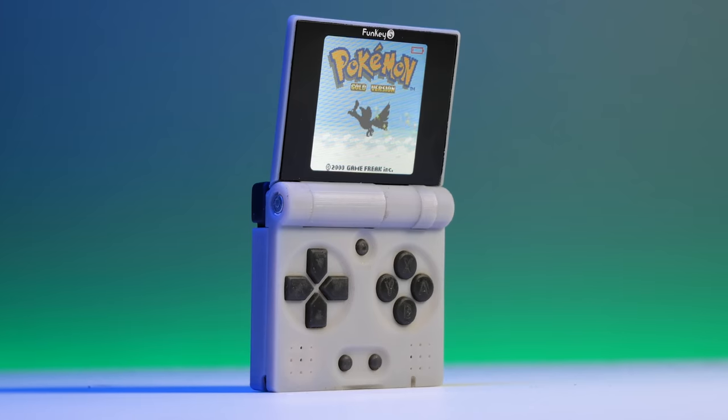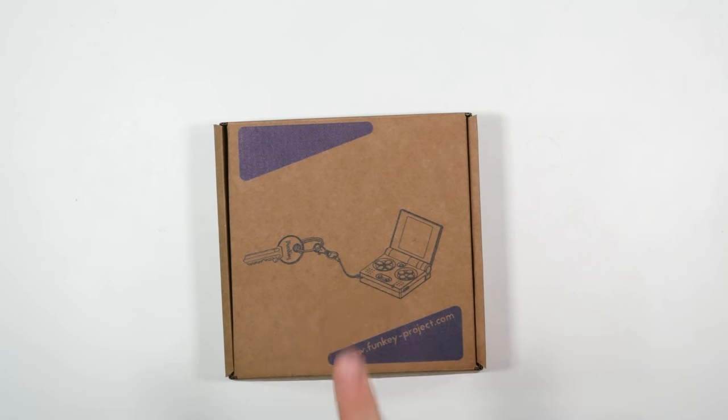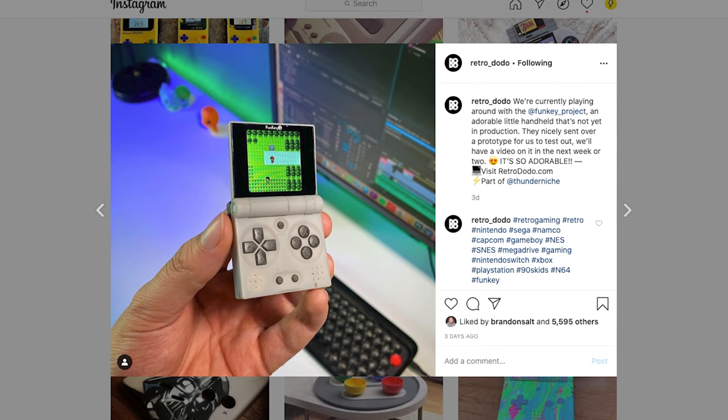How y'all doing guys, Brandon here, welcome back to yet another video and if you do enjoy it please hit subscribe. This video I'm excited about because this product right here I have been following the process for probably about three months now. The guys over at Funke Project have officially sent over their first prototype version. You may have seen our Instagram, TikTok, and Twitter — this is a retro handheld that looks like the old school Game Boy Advance SP, and it's launching towards the end of the year.